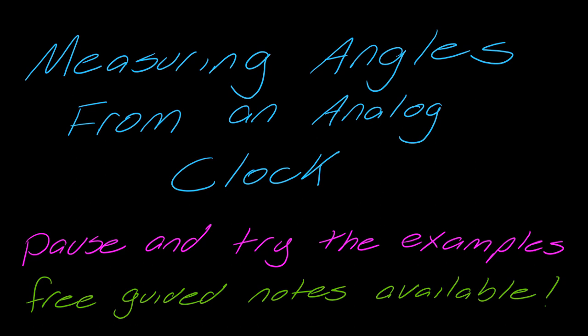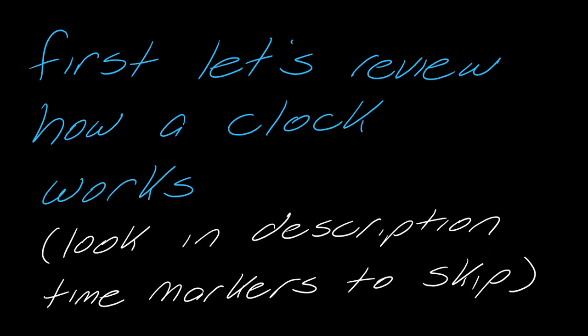We're going to talk about measuring angles from an analog clock in this video. The first thing I want to do is review how a clock works, because I think a lot of people don't know how analog clocks work. If you know how this works and you want to skip this, look in the description for time markers. Otherwise, let's quickly review this.